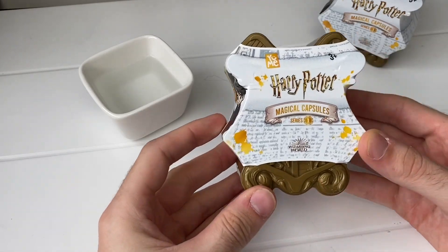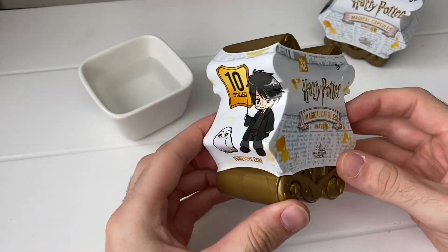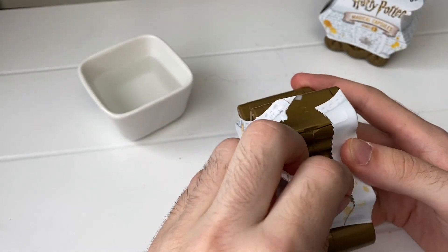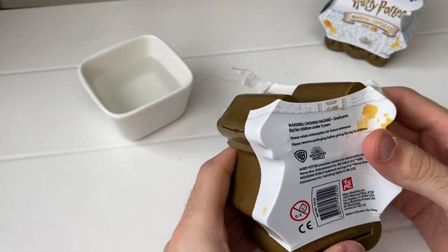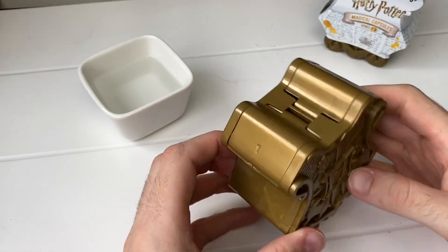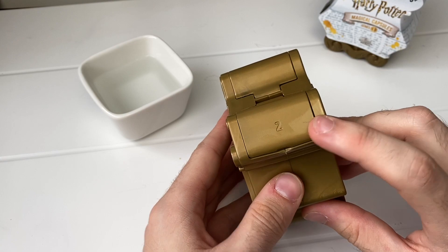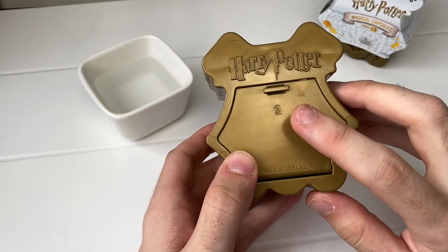This is how the packages come with the little plastic wrap on the top, and you can just pull this a little bit here to open them. The capsules are designed to have three different compartments, so you start with number one, move on to number two, and then you finally get your character in number three.